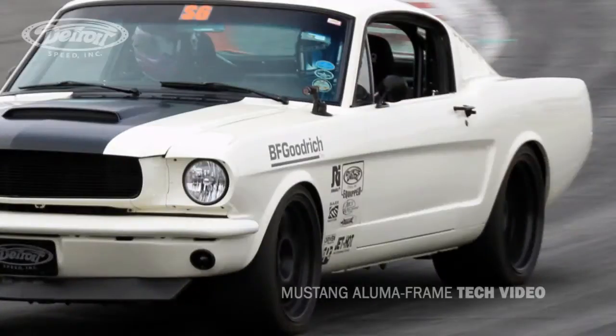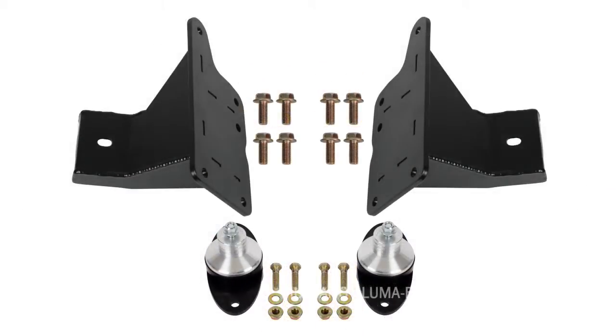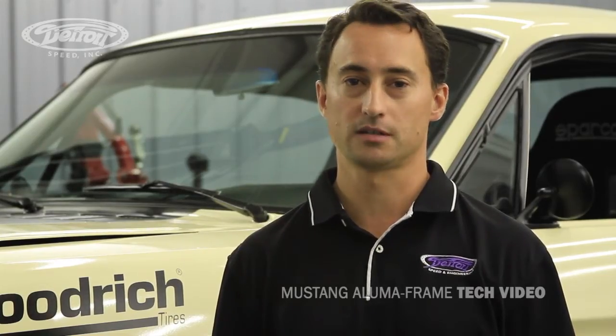With the DSC Alumiframe, you can fit up to a 295-35 R18 BF Goodrich tire size on later model applications. We also have engine mounts available for small block Windsor, FE Big Block Ford, modular motors, as well as GM/LS engines, to fit almost any engine combination you want to put in your Mustang.